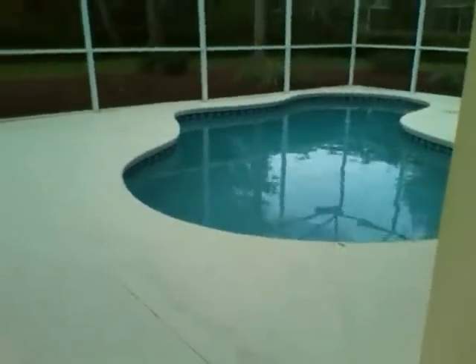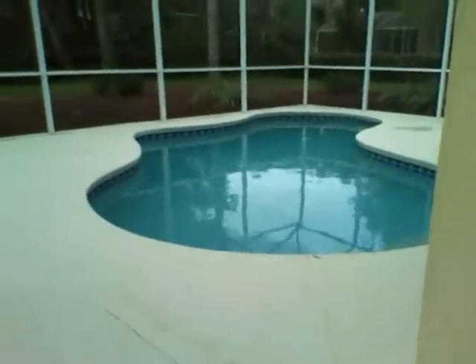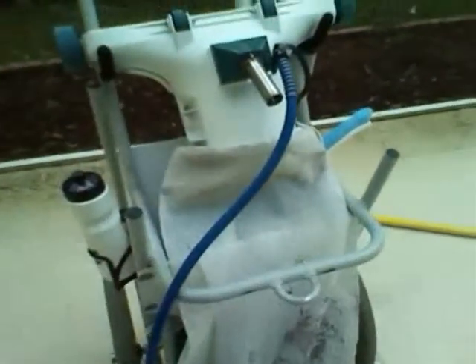Hey, this is Nick with the Vehicle Clean. I just want to show you why we use the hammerhead. I just got done vacuuming the bottom of that pool, and I've still got to do the top, so there's going to be even more. But this is why we use the hammerhead — it takes the stuff out of the pool. It doesn't go through your filter system.